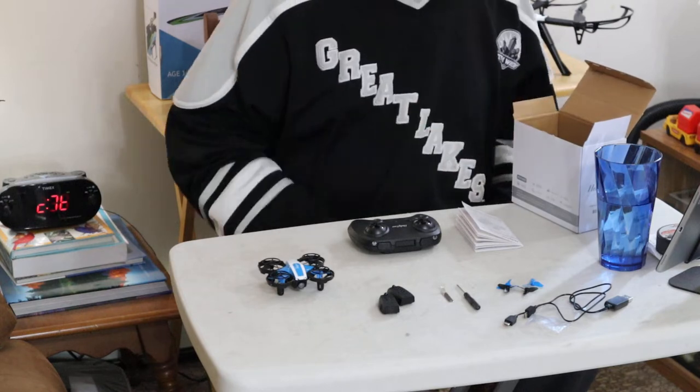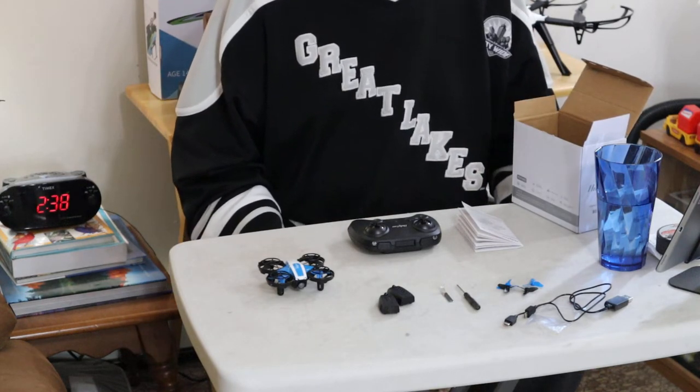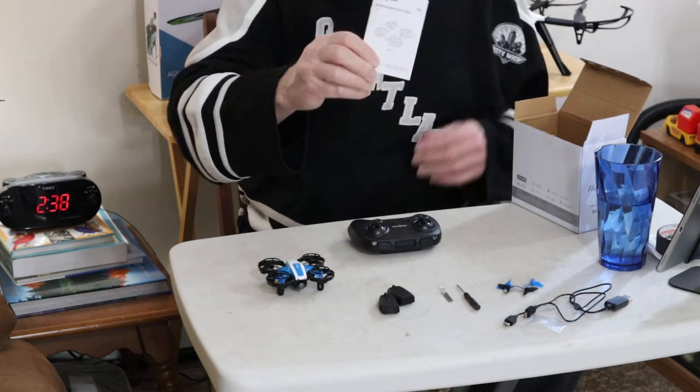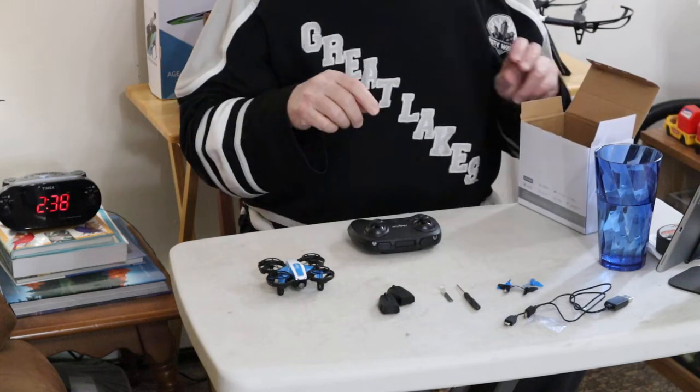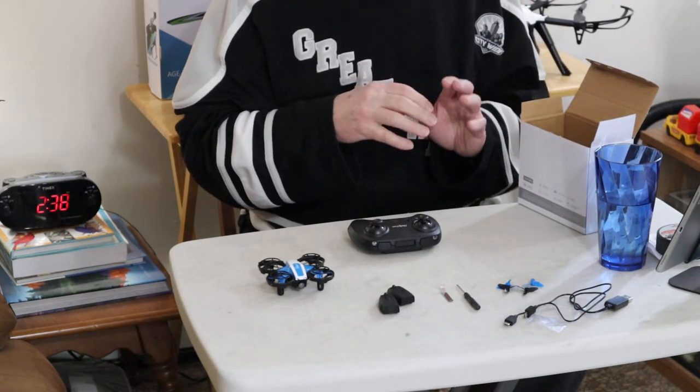In the box, this is what comes with the Holyton HS330 mini drone. First, you get your little owner's manual. You'll also get a LiPo battery warning card, which doesn't have to be in here at the moment, but it will come with one of those.